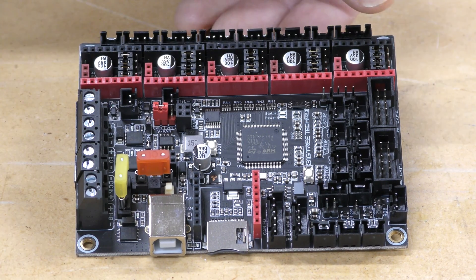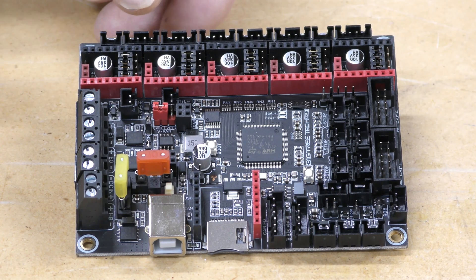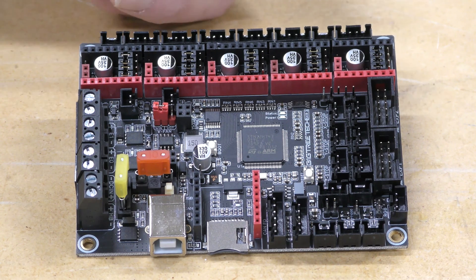Now across the top of the board there's some interesting stuff going on. First of all, you've got five spots for the stepper drivers, but you actually have six stepper motor inputs. You've got X and Y, ZA and ZB so you can run dual Z axis. You've also got extruder 1 and extruder 0 for two different extruders.